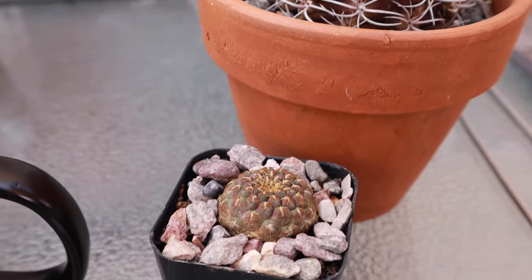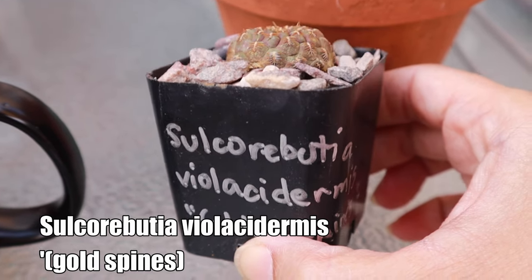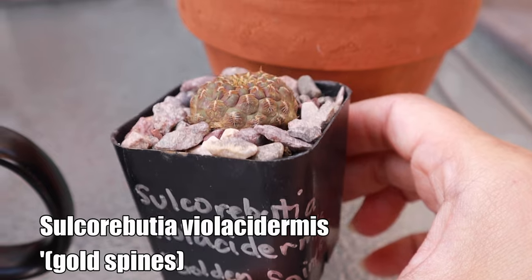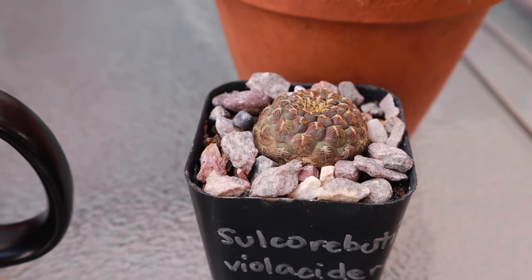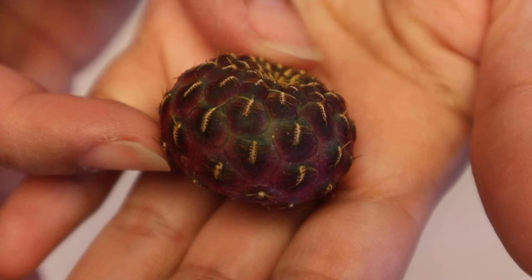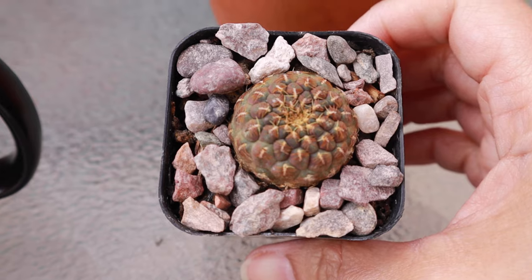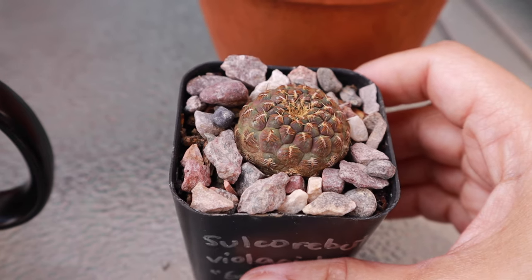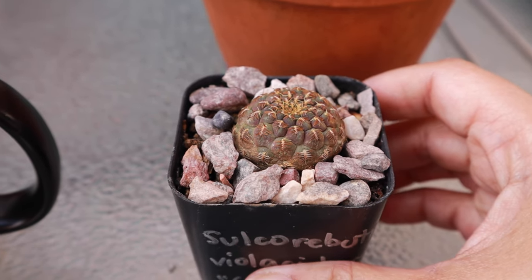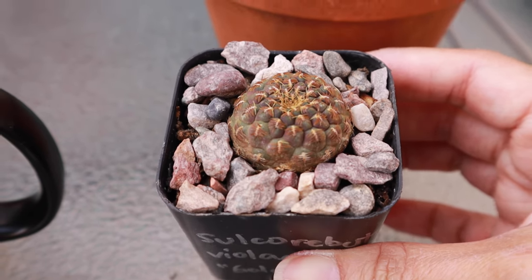Down here I have a little Sulcorebutia — this is the golden spines variety and it was degrafted before being given to me. When I received it freshly degrafted it was very bright purple, but I'm still rooting it after several months and it has turned a little green. Hopefully once it roots and starts growing it will revert back to that bright purple color.